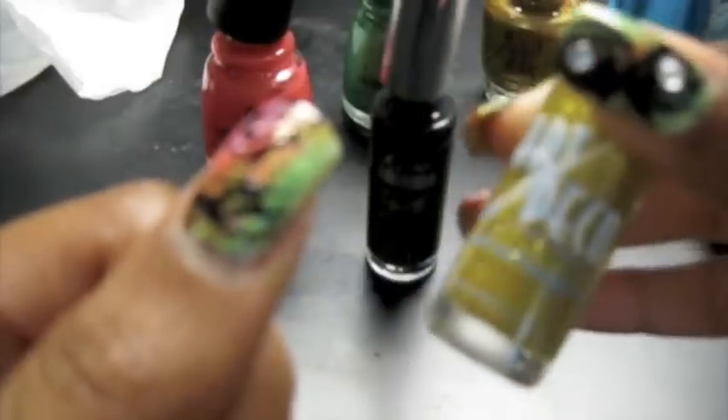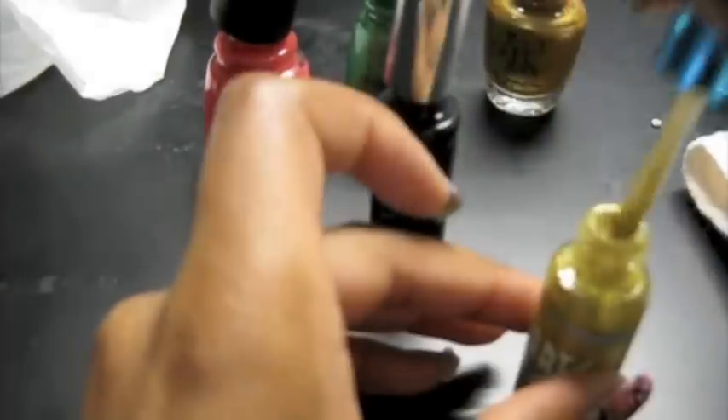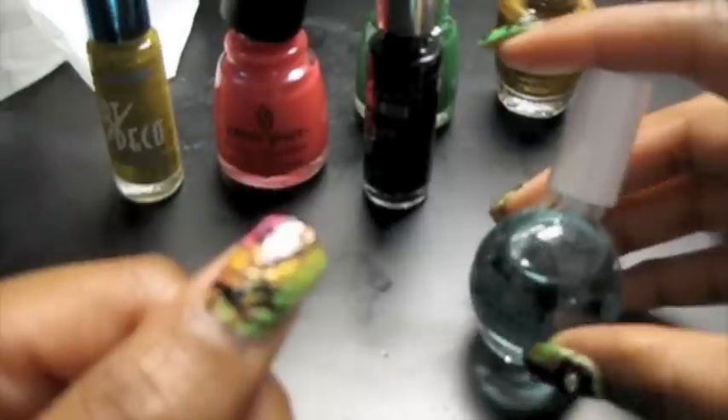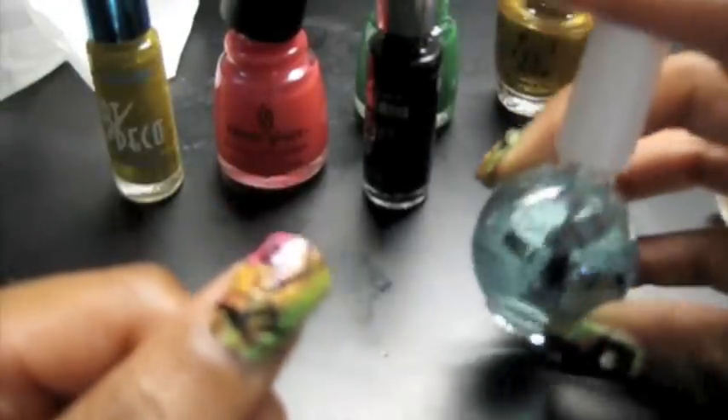I'm going to finish off by adding some gold nail glitter. This is by Art Deco. I'm just going to add it to the edges and random areas. Now it has a little shimmer to it. Now I'm going to add my top coat — this is by Beauty Secrets.